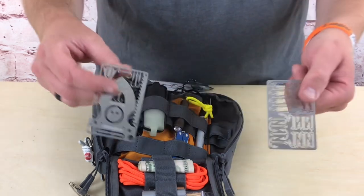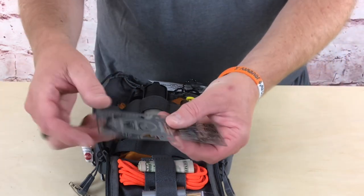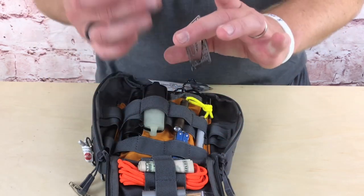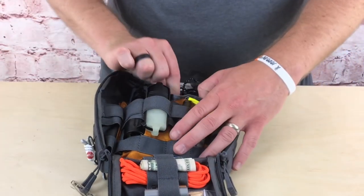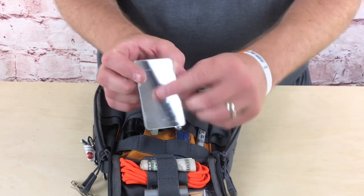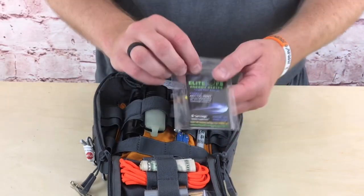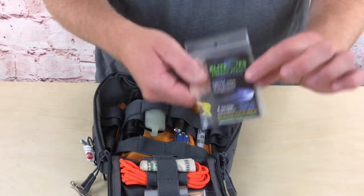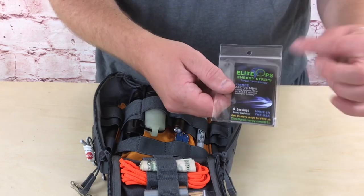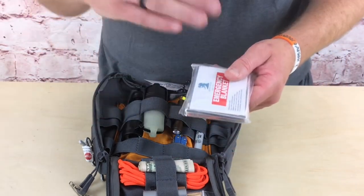I have two survival cards from Grim Workshop — one with fish hooks and a scraper, another with hooks and something that can be made into a spear. Very lightweight and small; the hooks are secondary to the dedicated fishing kit. There's also a signal mirror from Coghlan's with instructions on the back — the type with holes in the middle, which are the best kind. And I have some Elite Ops energy strips — like a small shot of Red Bull — if I need to push through hard hiking or just want a boost of energy.